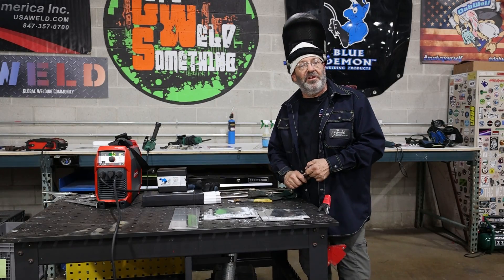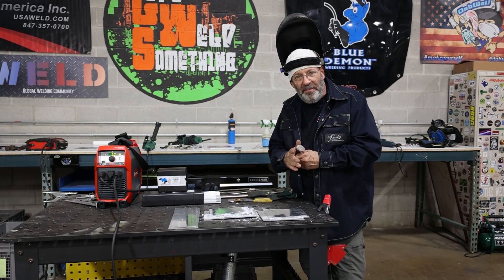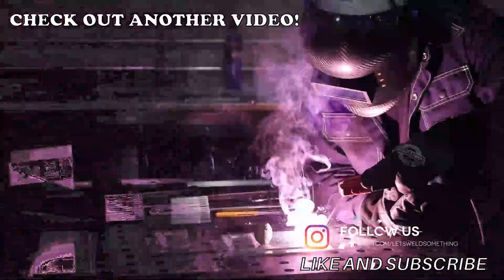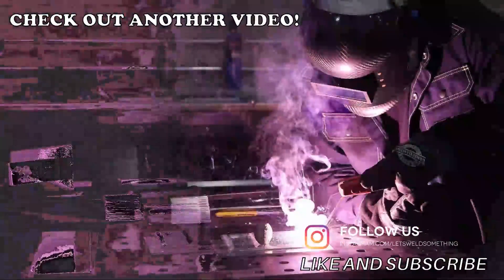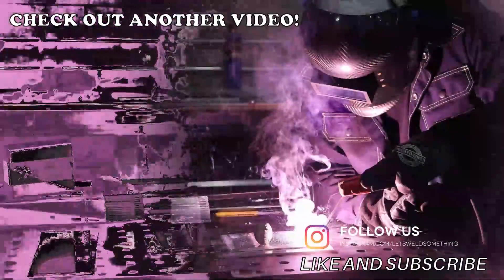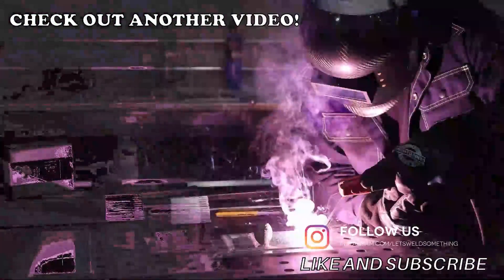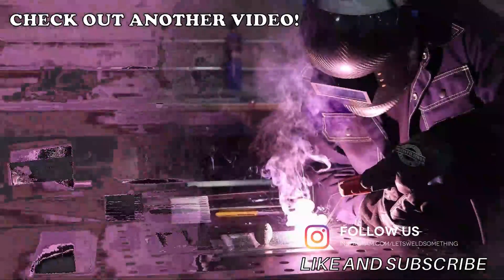Thank you, Mr. Falker. Thanks for watching — Let's Weld Something. I'm your host, Bob Moffitt. Thank you very much.